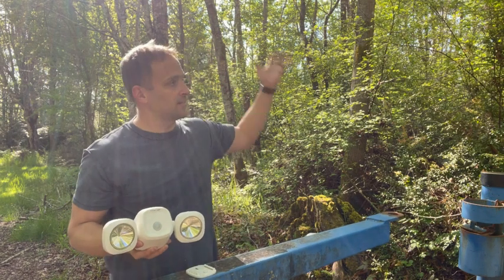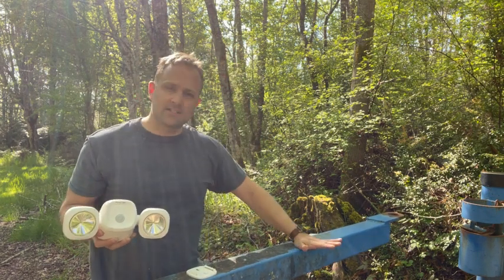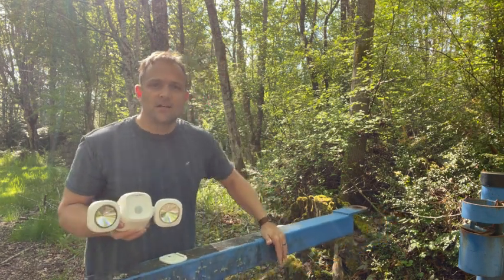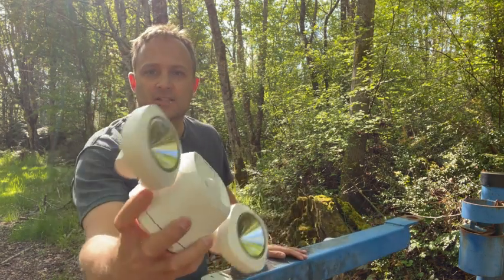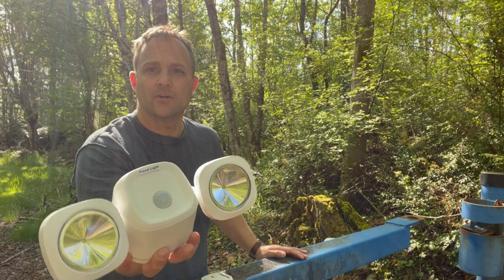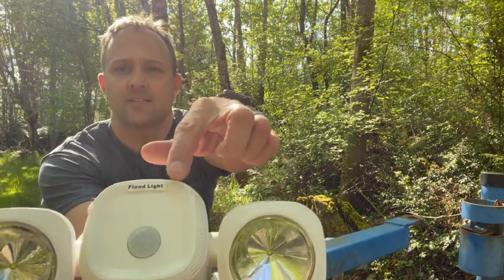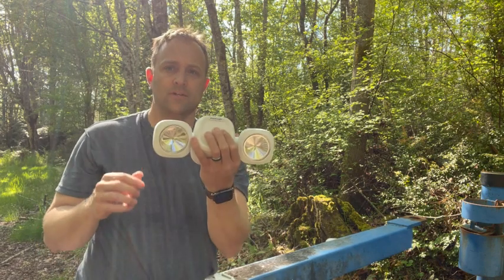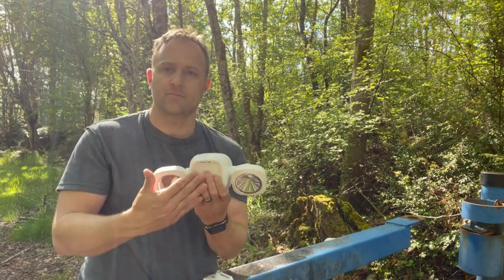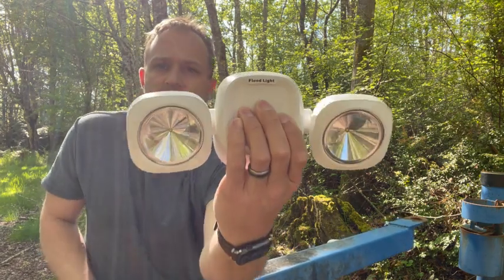Perfect for a place like this where we're trying to get some light at the security gate, and we're going to mount this in a tree. So we don't need a lot of sunlight for solar, we don't need power out here, and it is a motion sensor and light sensing — so when there's no light and it detects motion, these will come on.